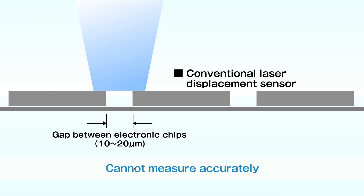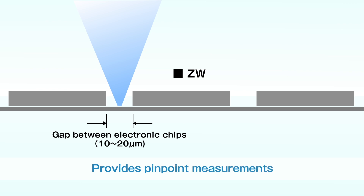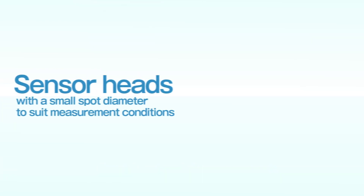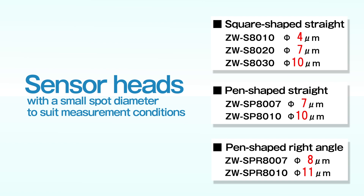The laser displacement sensor with a large diameter spot cannot measure a gap between electronic chips accurately. The ZW, with a small diameter spot, provides pinpoint measurements. ZW offers a variety of sensor heads with a very small spot diameter to suit your measurements.